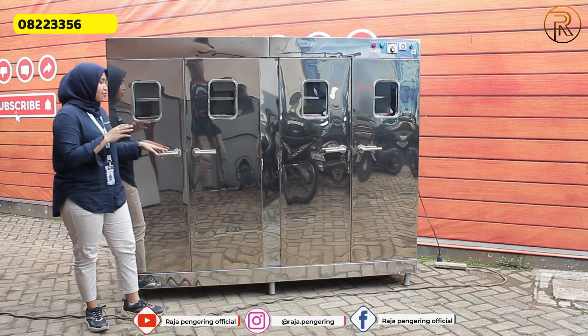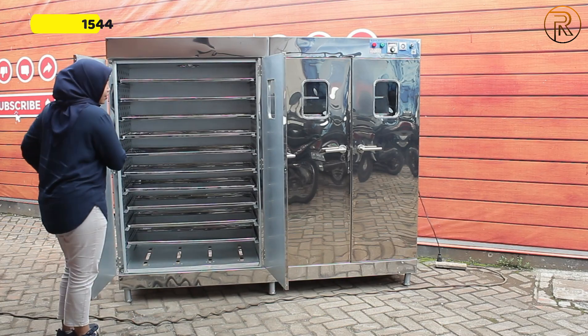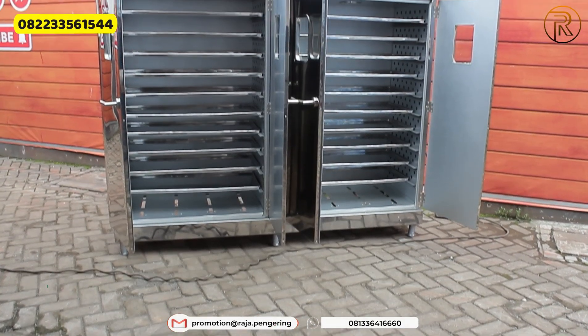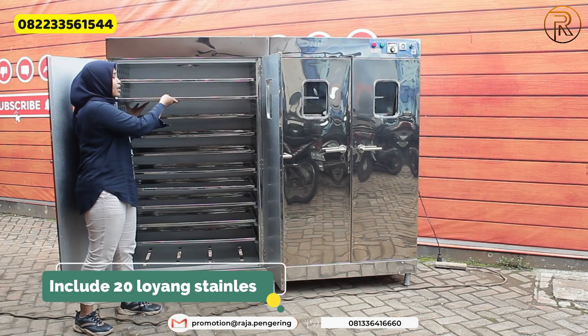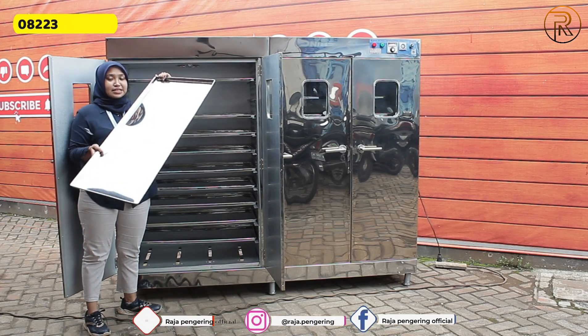Selain itu, dari mesin ovennya ini juga sudah dilengkapi dengan handle-handle. Untuk mesin oven kapasitas 20 rak seperti ini, setiap pembelian dari mesin oven kami kalian sudah mendapatkan include dengan loyangnya. Loyangnya seperti ini, menggunakan loyang material full stainless steel.